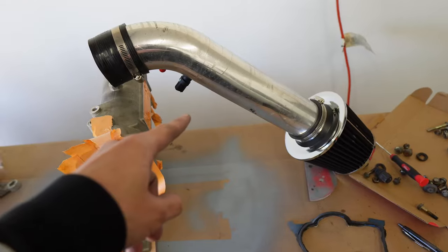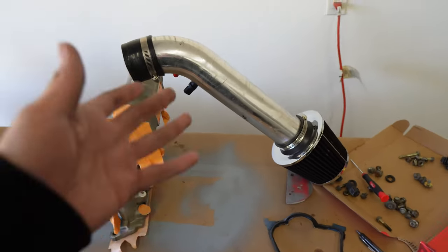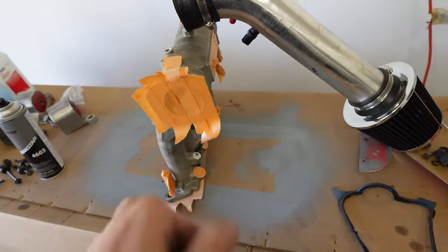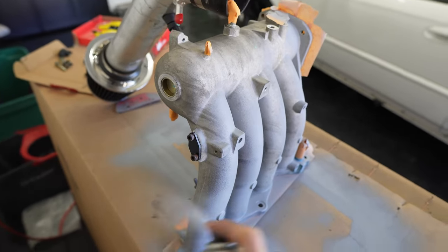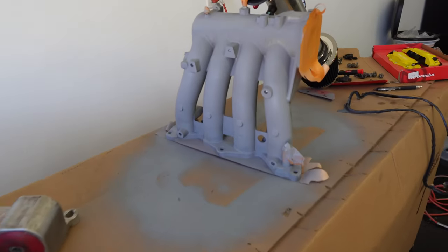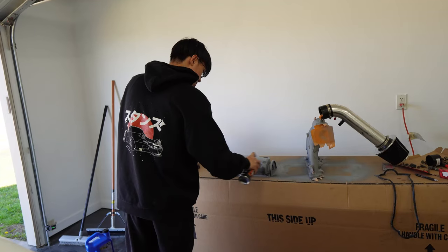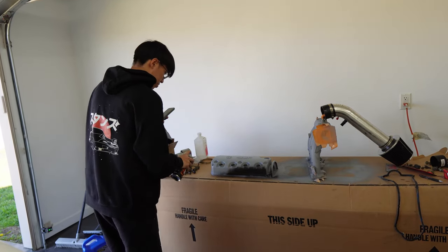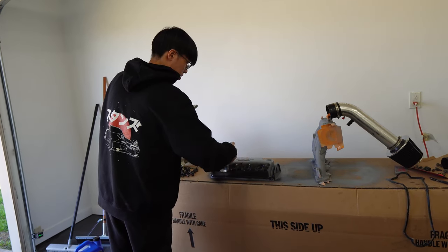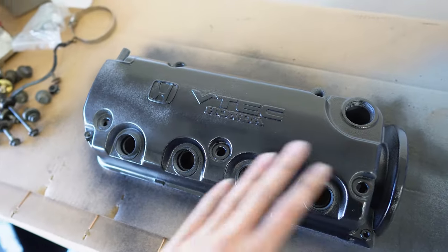I'm using the intake I got — it's just a cheap intake anyway — as a prop, because if I don't have it on holding it in, it literally just falls on its face. Honestly, it doesn't look that bad. It could be worse.